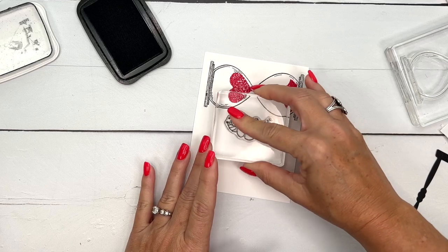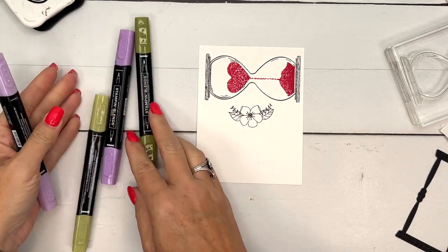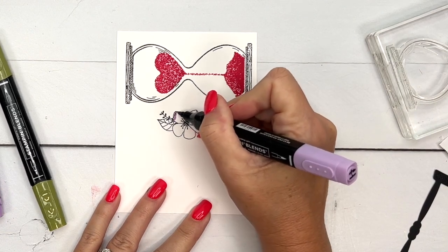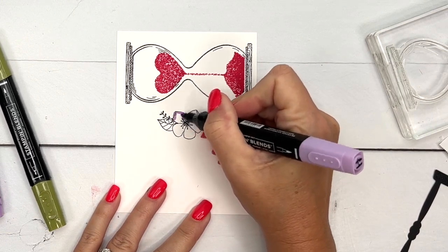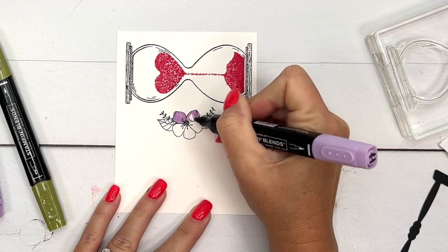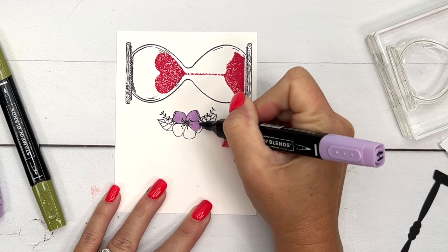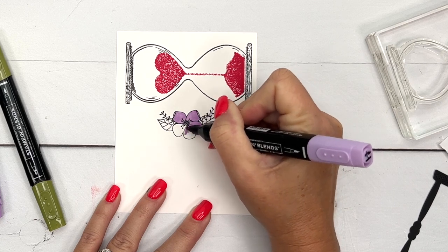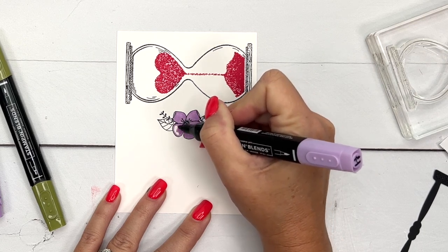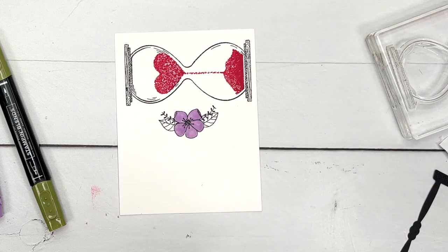Now let's stamp and color our flower. I stamped it in memento black and I'm going to use my stamp and blends. I'll start with light highland heather and color in the flower. I've been on a pink and purple kick lately — it's the end of summer and I'm waiting for fall colors. My favorites right now are melon mambo, highland heather, orchid oasis, and starry sky. Those purples and blues are so pretty, and that's how I chose my colors for this.